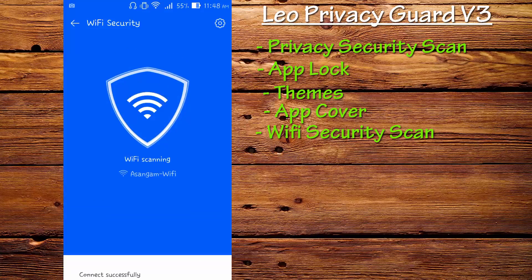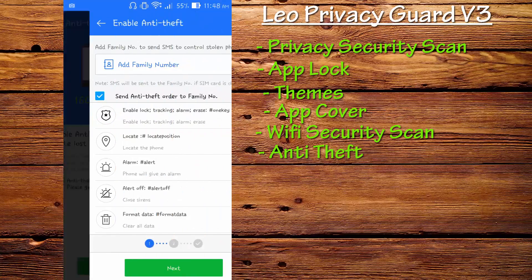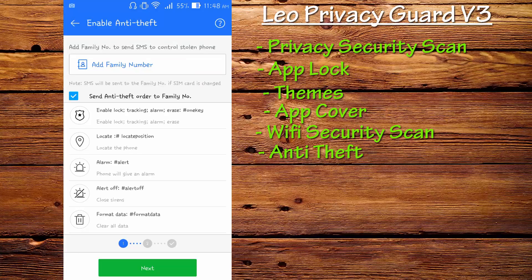The next feature I'd like to introduce is Anti-Theft. Press on Anti-Theft and click enable. If your phone is stolen, you can add a family number, and a message will be sent from this phone with the new SIM card that the thief uses — you'll be notified with the details of the person using your phone. You can lock your phone, track it, and even remotely erase your data. If there's no chance of getting the phone back and you don't want people to see your photos and videos, you can wipe the data. This is the best feature introduced in the new Privacy Guard — it's called Anti-Theft.